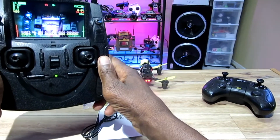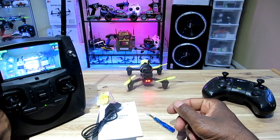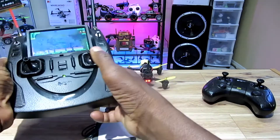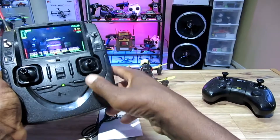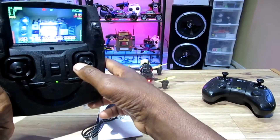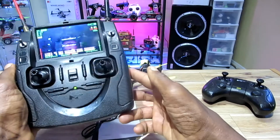Pretty nice picture too. I'm gonna take it for a little flight around the man cave — just a little hover. I'm not gonna really fly it; maybe do a couple of turns because this thing can move and I don't want to destroy it or the man cave.